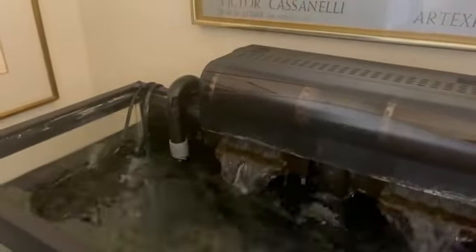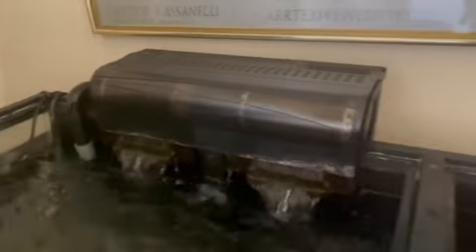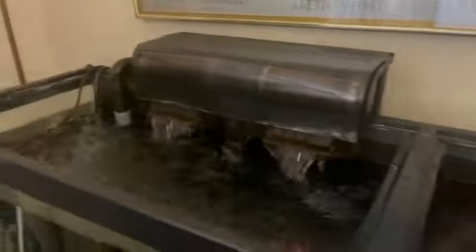The next step is to prime. These Fluval 307s self-prime — there's a little lever and you just pump it a couple of times, you get some water in the canister, and you plug it in and that's that. Some Fluval canister filters you have to fill with water, like the FX6, but with these there's a little pump — this gray piece right here — and you pump it up about three or four times and you should start seeing a little bit of bubbles in your tank and hear the canister fill with water.